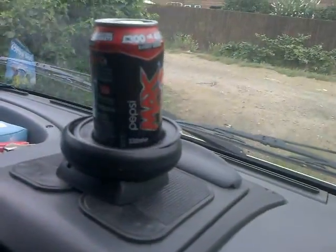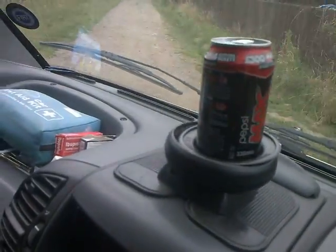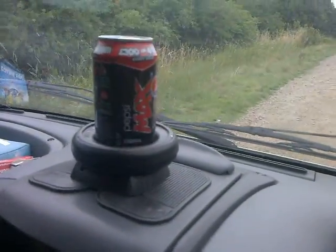Here's the left-hand corner coming up, see if I can hold the camera still at the same time. You can see that lean — the actual bottom of the can holder lean over.